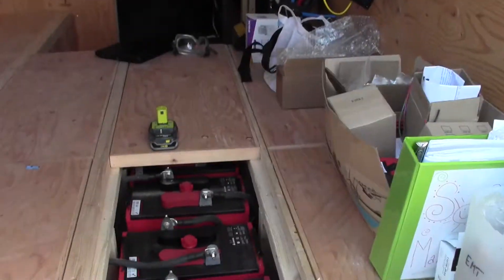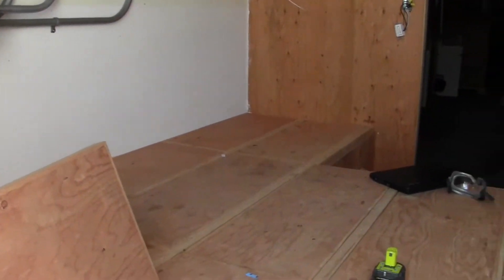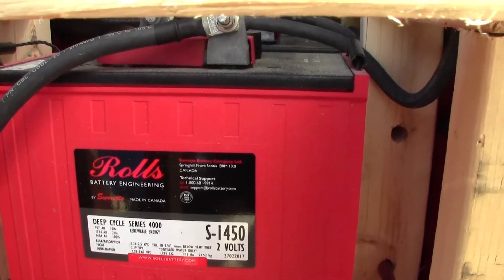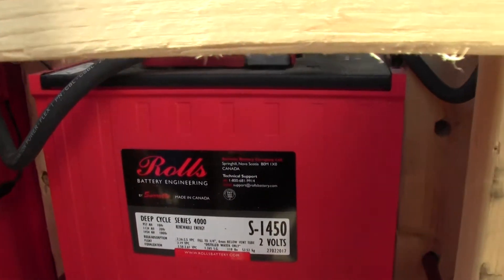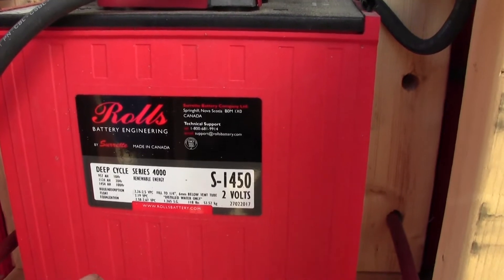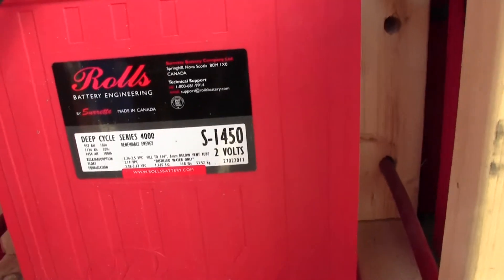So there's four under each of these — so eight there, eight there, eight — and then these last two rows actually have twelve batteries in it. We ended up going with the Rolls batteries. Rolls was bought by Surrette, but they're the Rolls, the Surrette battery company. We chose these for a lot of reasons — they're pretty solid. The person we're dealing with, this is what they use. And also they're Canadian, they're made in Nova Scotia, so we're just trying to keep things to our own country.